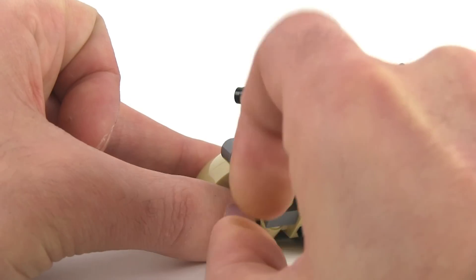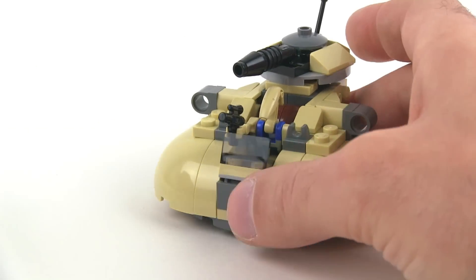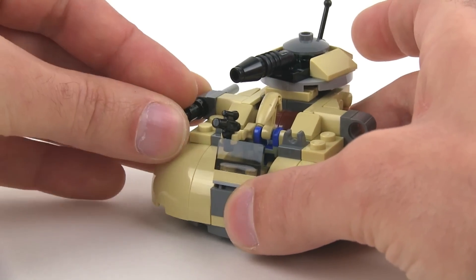There we go — excellent. Two little shots that you can shoot out if you want to, just for fun little play.